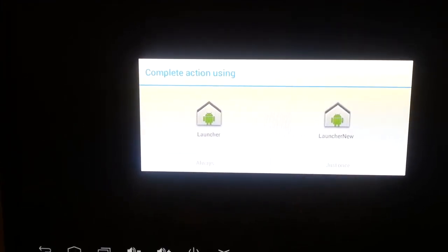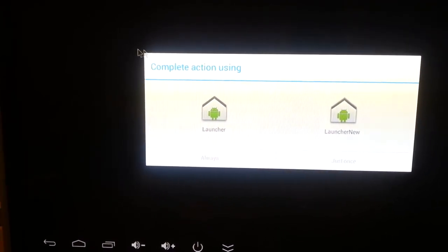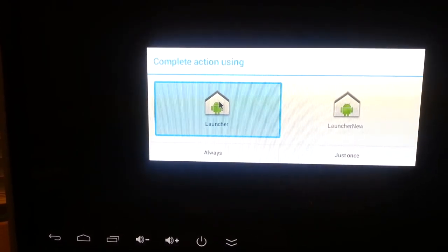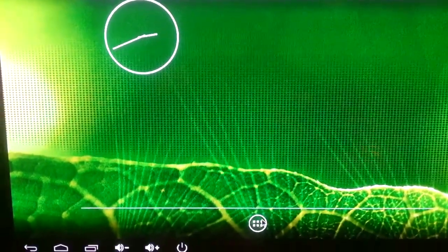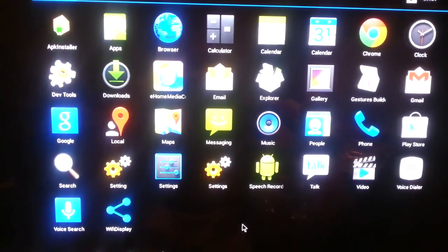Use your wireless air mouse to select the launcher. They've got two different setups here, so we'll just try out this one. And it launches you up into the Android OS, which comes preloaded with all these apps.